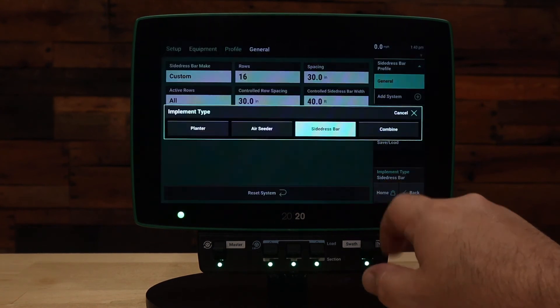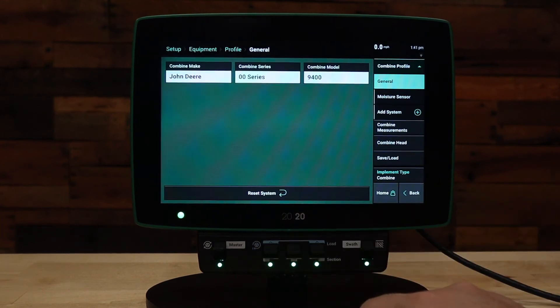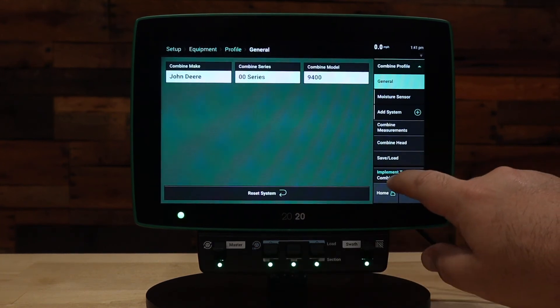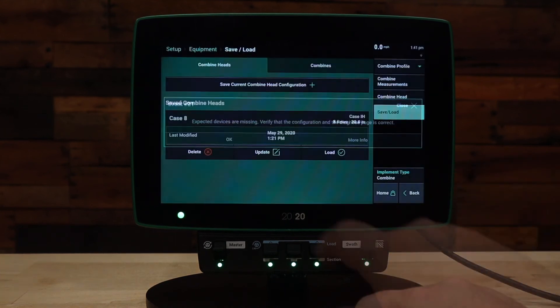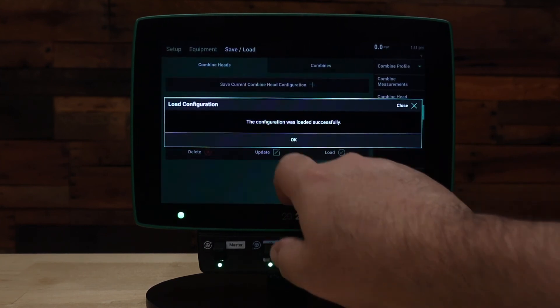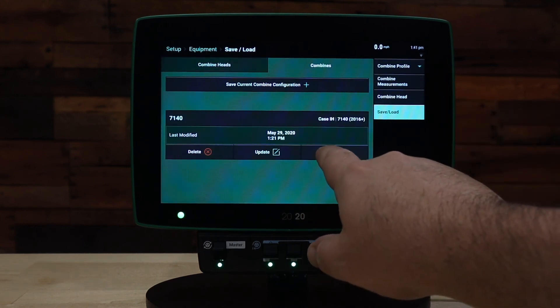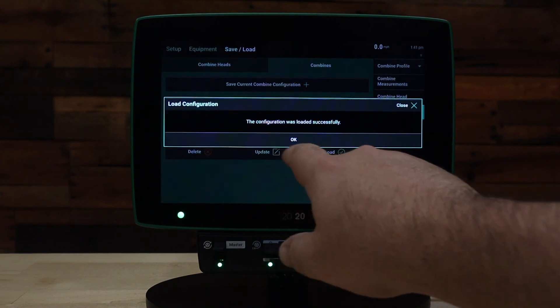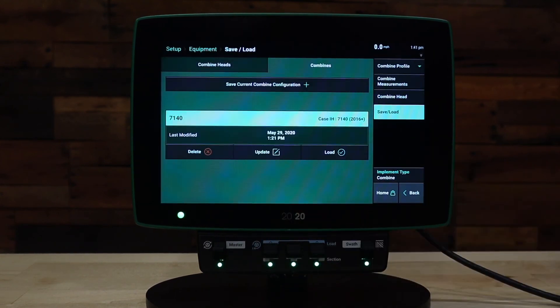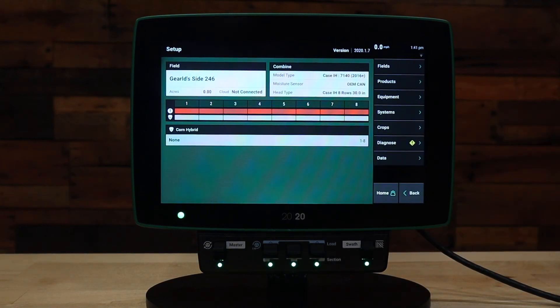Going back to Equipment, we can also switch to our combine for the next season. We hit yes to the save prompt, then go to Save and Load and load our combine head, which is an eight-row Case head. We also load our Case IH 7140 tractor. At this point we now have our combine set up for the 7140 with a Case IH eight-row 30-inch head.